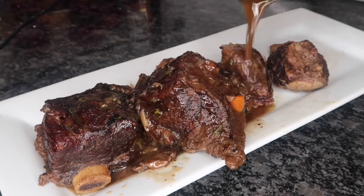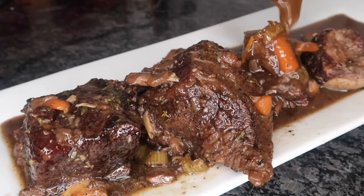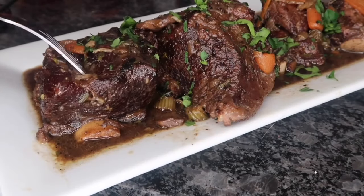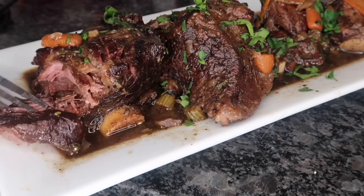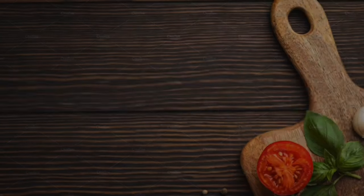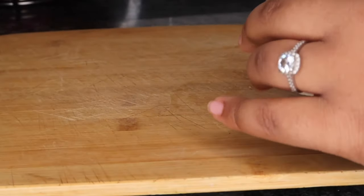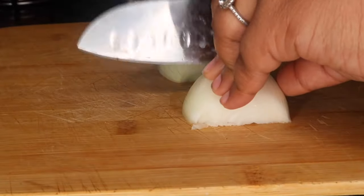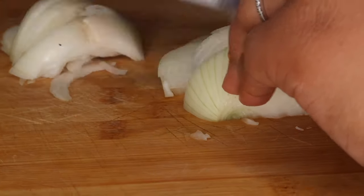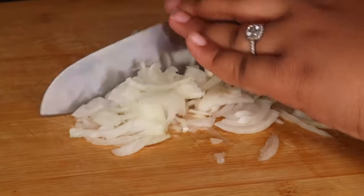Let's get started. First you want to start off by chopping up all your veggies. I'm going to be using one small onion and you can rough chop these. They don't have to be perfect because they're going to cook down anyways. But if you want to chop them on the small side, you can go ahead and do that. Once you're done chopping that, you want to go ahead and set that aside so we can chop up our celery.